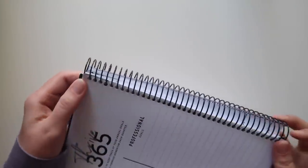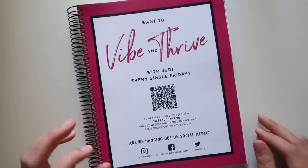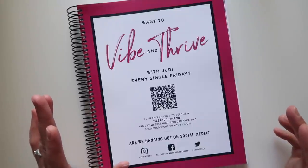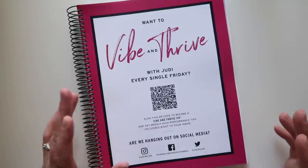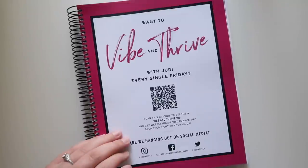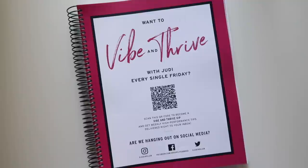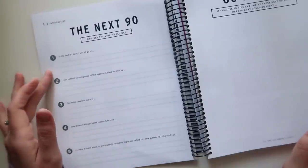One struggle I have with this planner is that although I love regular spiral-bound coils, this one is coiled on the ends where it wasn't quite long enough — it gets kind of jacked up, which bugs me. But that doesn't bug me anywhere near as much as this: remember what I said about saving space? This planner, every couple of pages, you come across a full-color page spread of advertising — like a magazine. If you want to vibe and thrive with Judy every single Friday, scan this to become a Vibe and Thrive VIP.